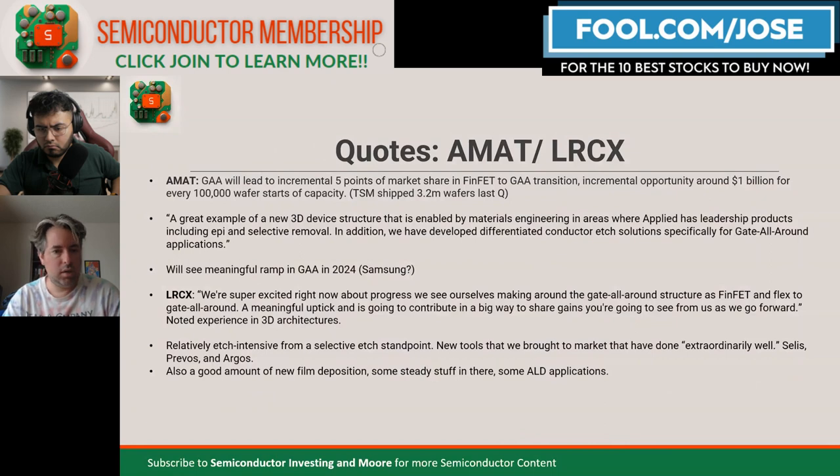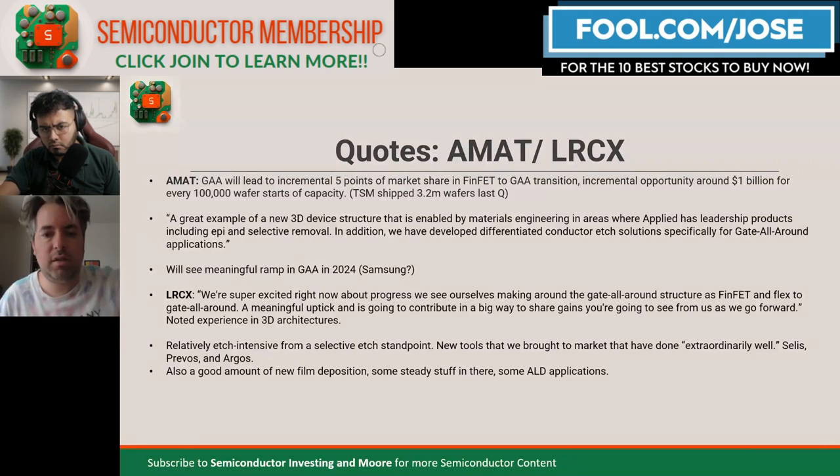In addition, the new TSMC plants in the U.S. being constructed will also be leading edge — one for 5-nanometer, one for 3-nanometer. FinFET is going to be used for 5-nanometer and maybe 3-nanometer. Those fabs will be 600,000 wafers per year combined, so about 50,000 per month. So I think it could be a few billion dollars extra of opportunity.